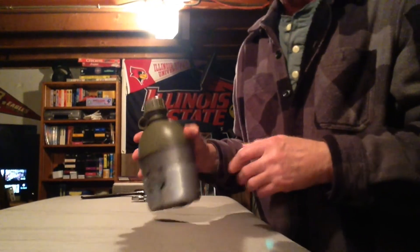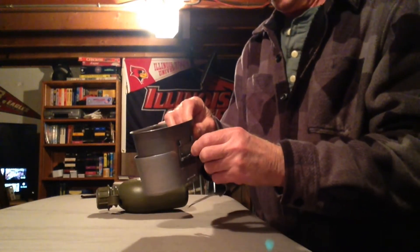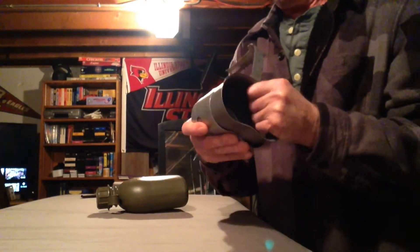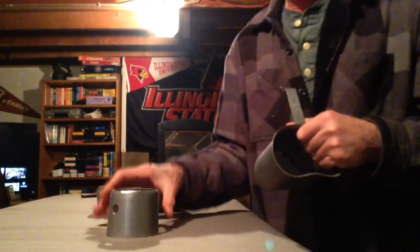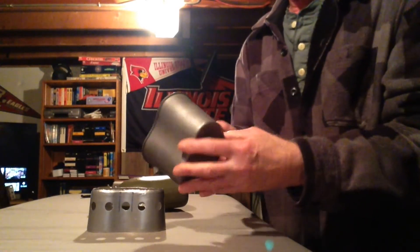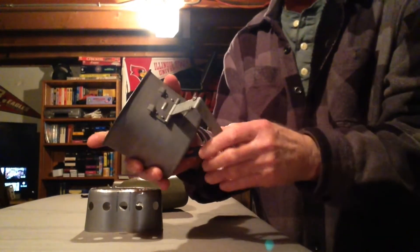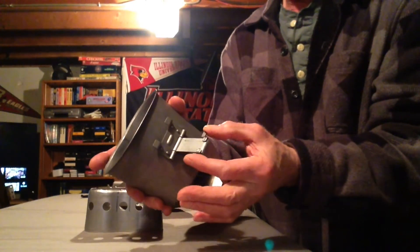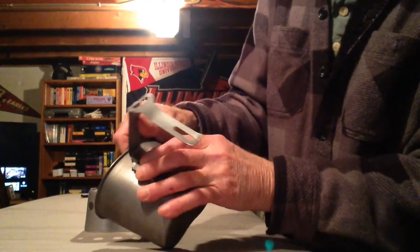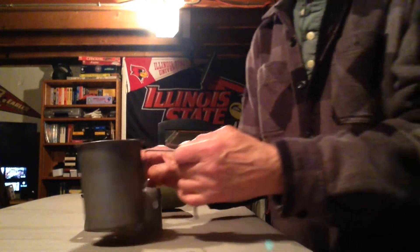First, let's take the thermos off, then unfold the cup from the stove, lock down the canteen cup, and remove the stove. This is the old military type stove that comes with the cup — you can also buy it separately. This is the old style with the handle, and it locks down with this little slide. You fold the handle up and slide it down into the notches.